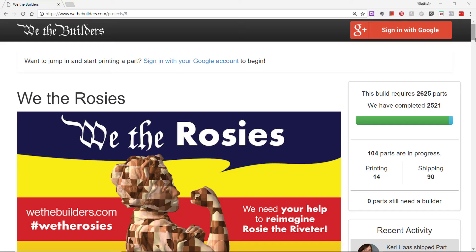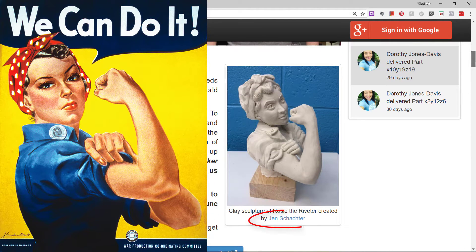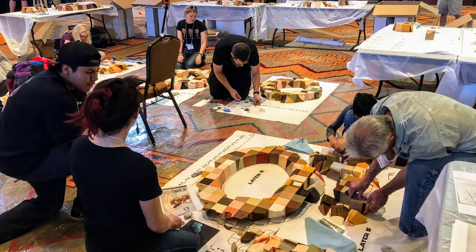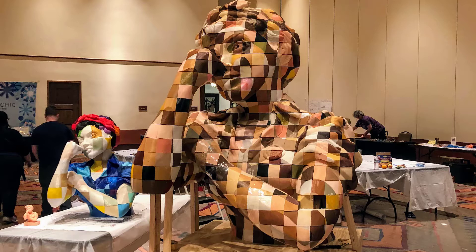Leading up to the event, there was a crowdsource project by We The Builders. They took the iconic Rosie the Riveter poster, made a 3D model out of clay, scanned it, and broke it down into over 2,600 pieces. They put the files online, had people print them from all over the place, mail the 3D printed objects to Santa Fe, and then we all got to build a six-foot statue of Rosie the Riveter together — celebrating the contributions and diversity of women makers.